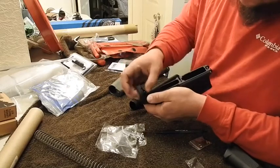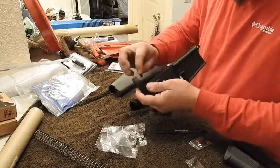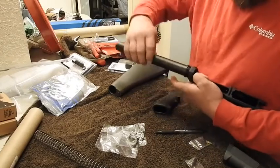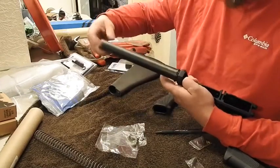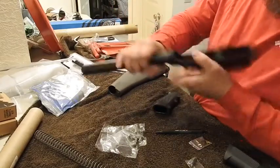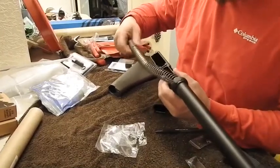So that's how the buffer spring detent goes in — push that detent all the way in, kind of hold it down. The A2 style doesn't have a castle nut; the way it locks in is right there and I'll show you how that works. I'll hand-tighten it for now. And I'll go ahead and drop in the buffer — this is a rifle-length buffer system.